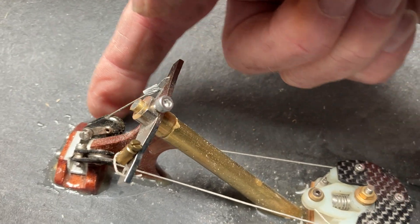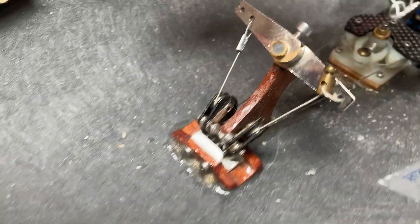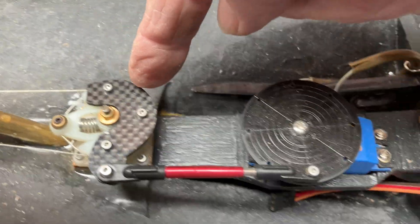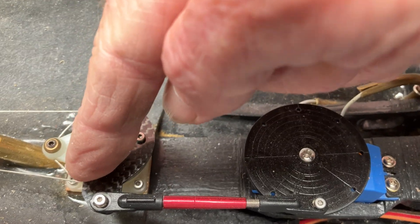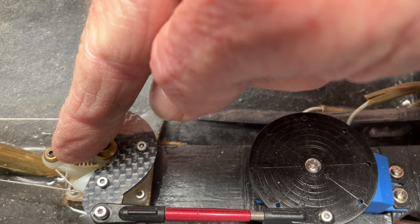The wire runs down through this turnaround sheave that's set into the after hull. It then runs forwards into this contraption where it runs around the outside — you can see it coming in — and it locks with that little grub screw there.